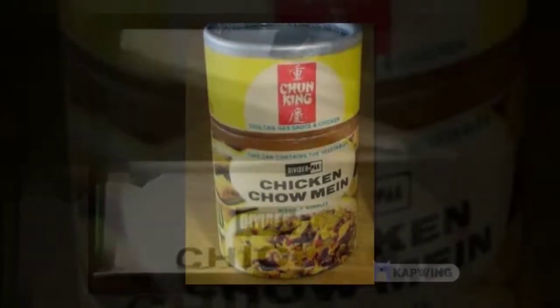Announcing the 1966 Chun King. Sleek, arrogant — a different breed of chow mein.